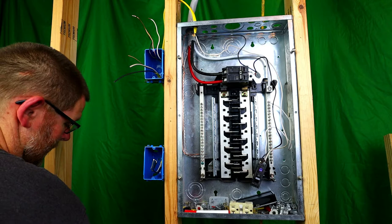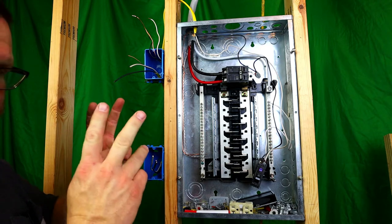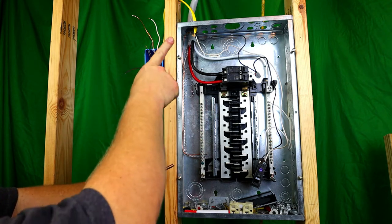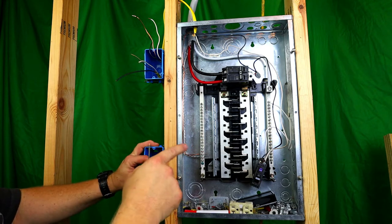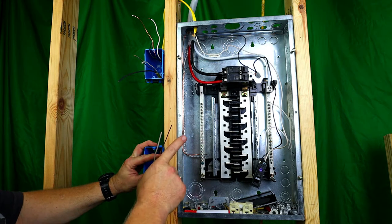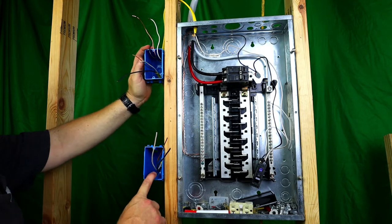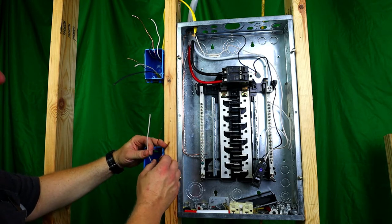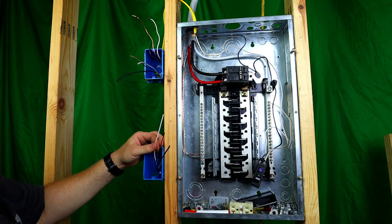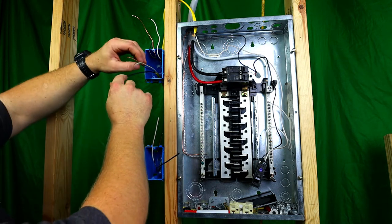We're going to work with this end first because this is basically the dead end. What we need to do — remember, I said this needs to be hot, neutral, ground. White needs to be neutral, copper needs to be ground, and black needs to be hot. Now, in this case, since we're coming through the light first, what we're going to do is we're going to make this a black also. So how's that going to work? We're going to go up here first and show you what I'm going to do. This is your hot.